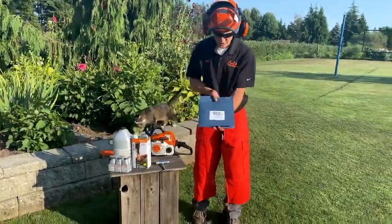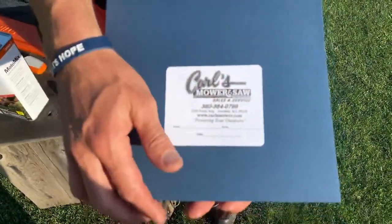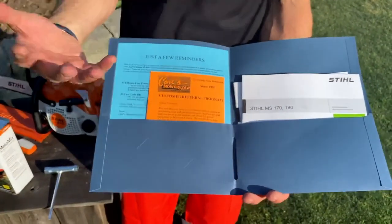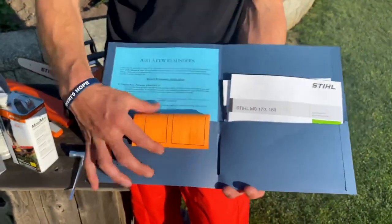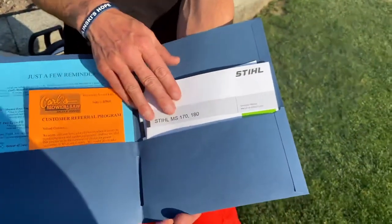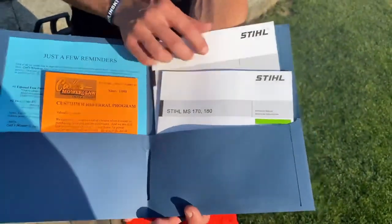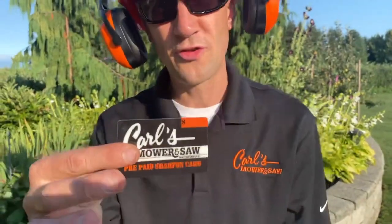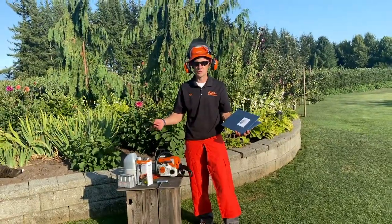Here's what you get when you buy at Carl's. You're going to get a nice folder with all of our contact information, model, serial number, and today's date. Inside the folder there's a referral card — we love you as a customer and we know you love the products you bought from us, so tell your friends. There's also a reminder about ethanol-free fuel and two-cycle mix oil. You get your owner's manual — this one covers the MS-170 and MS-180 — as well as a chainsaw safety manual. And from Carl's Mower and Saw you're going to get a free chain sharpen gift card. The MS-170 comes with $50 worth of free chain sharpening.